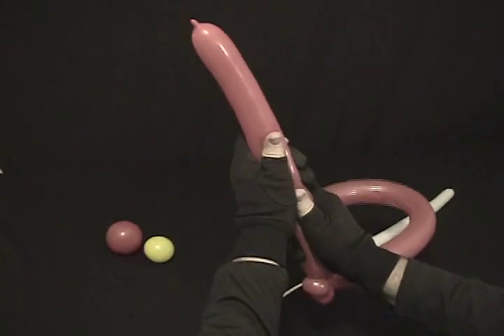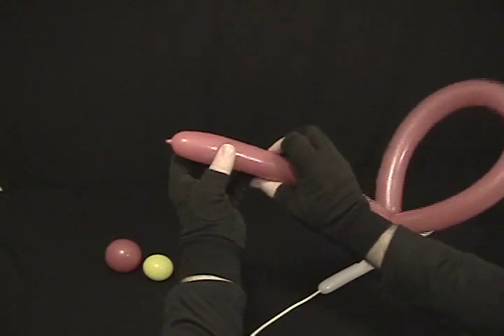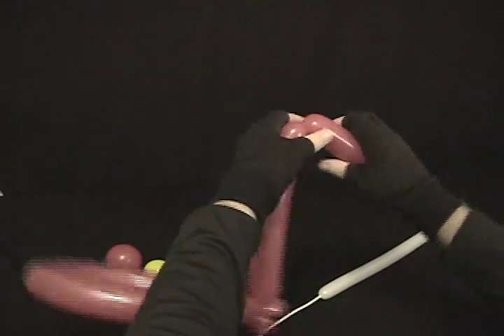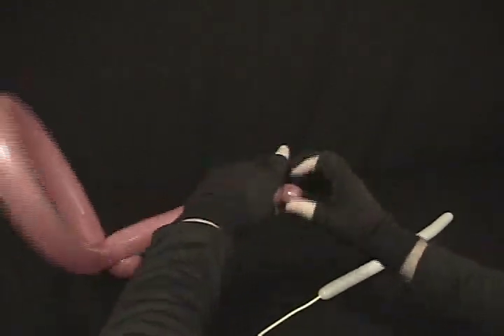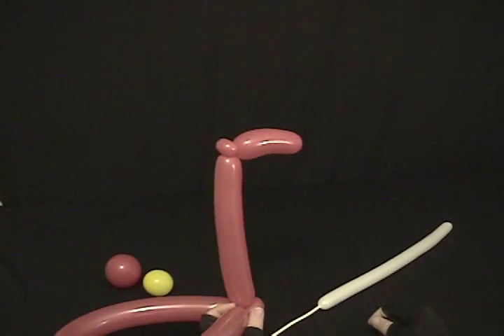Now what you'll do, I'm going to force that mostly out to the end, and then come up leaving about 4 inches on the end there. Twist a bubble, then twist a small bubble there, and make a little pinch twist out of that to force this piece to kind of stick forward — making a little upside-down L there.